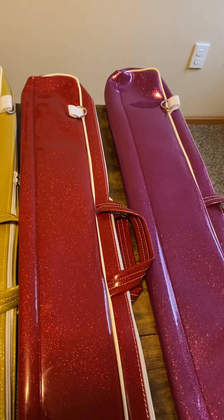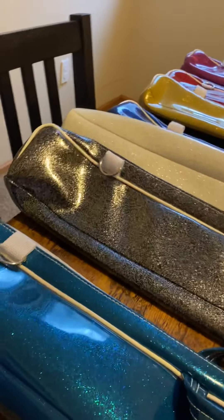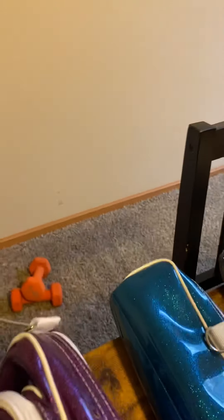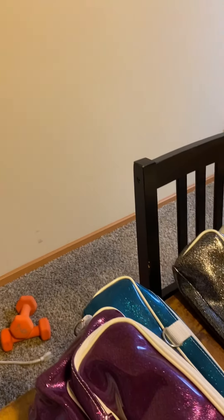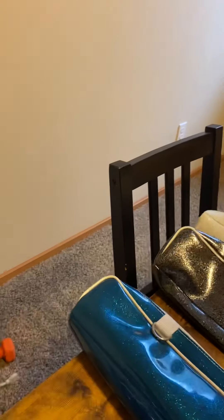Now if you've been twirling quite a while, then I would move up to a pro case. And this pro case, since it's been in storage, it's kind of bent up, but I'll get it folded out here. So this case has the center — let me open this up.